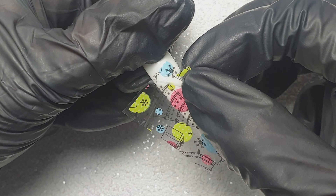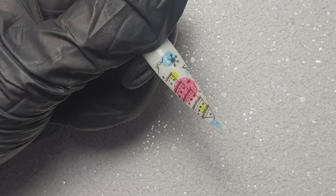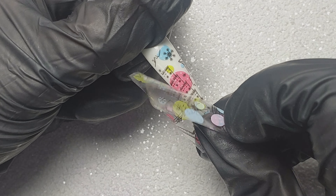Once I've finished pressing that down I'm just going to gently peel it off, and as you can see only a tiny little bit on the end didn't stick down, so I just come back in with that foil to patch that up a little bit.